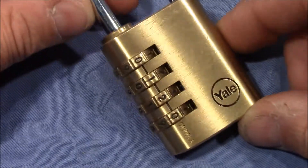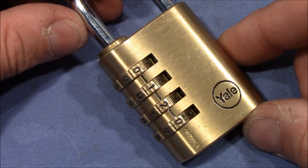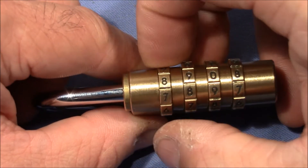Welcome to an update on the security of the Yale Y150-40 4-wheel combination padlock. In my last video I showed you a decoding method that does not require pulling on the shackle, but only moving the wheels up and down.